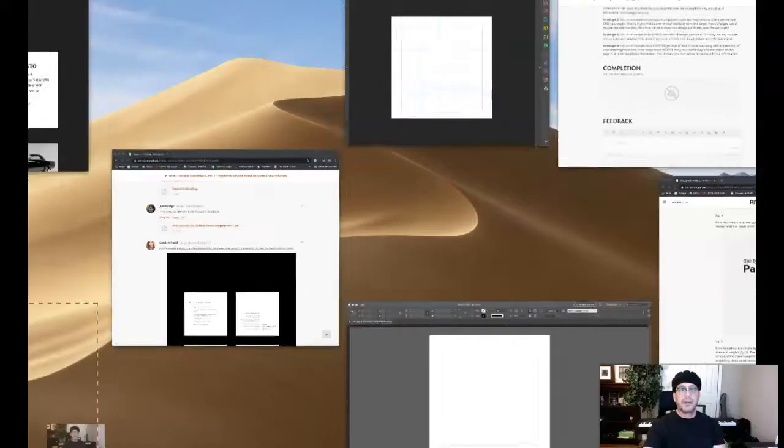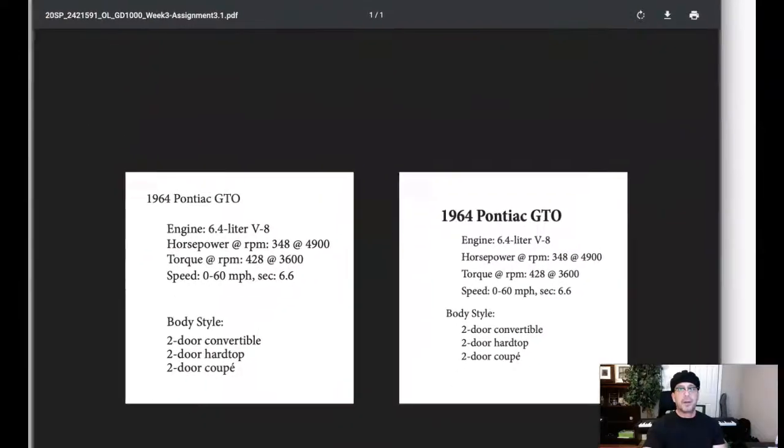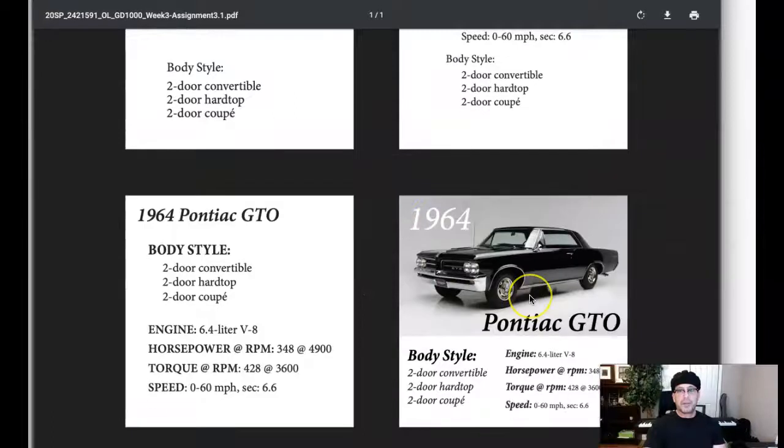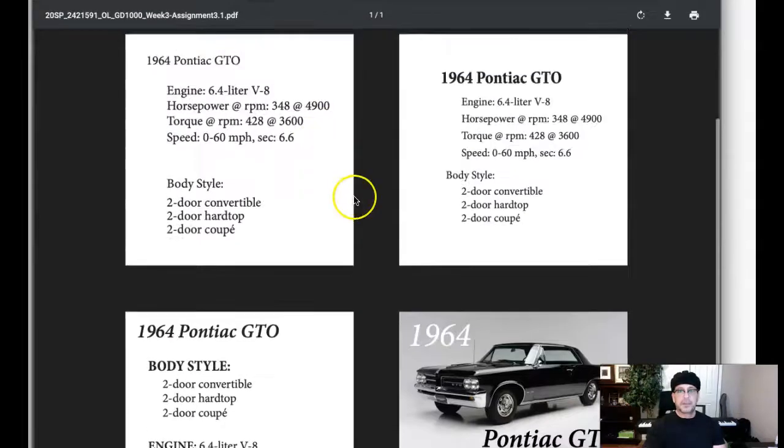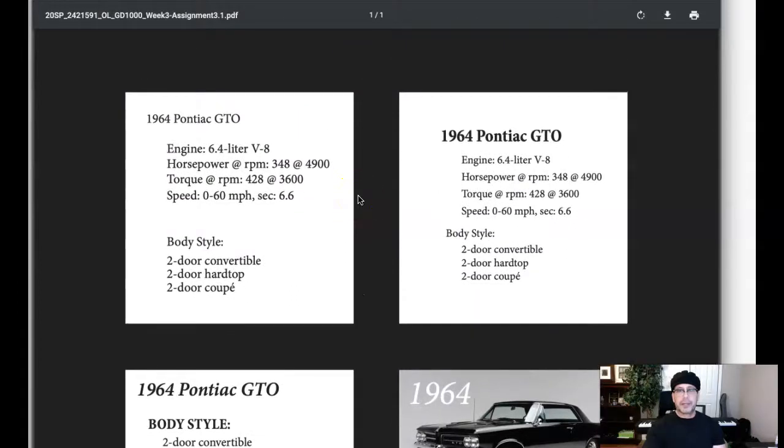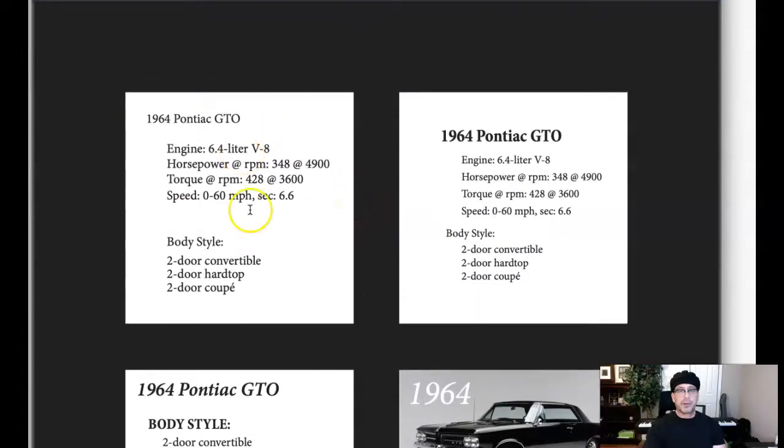Hey Jessica, nice start! Let's take a look. First composition: looking for no contrast in size and weight, all hierarchy based on grouping. Outstanding work here. There was something weird going on with my computer, but anyway — perfect.